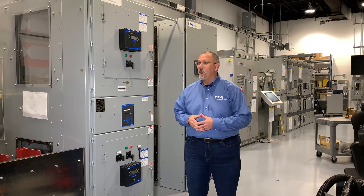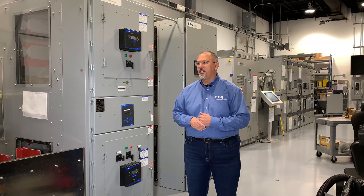Hey Matt, medium voltage is something everybody's talking about these days — the National Electrical Code and the industry. You are the product manager for medium voltage equipment for Eaton, and you're standing in front of medium voltage equipment. I'd love to have a discussion about it.